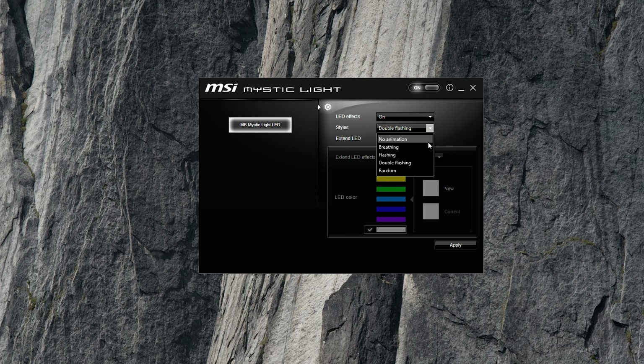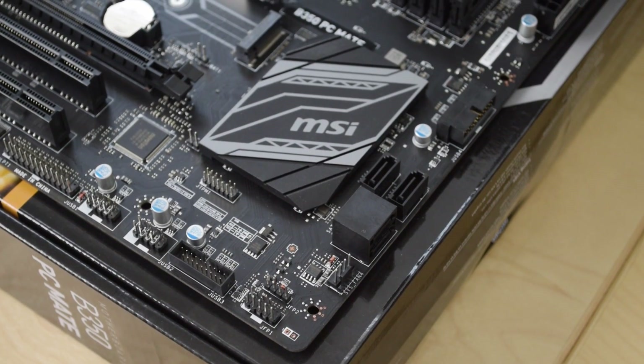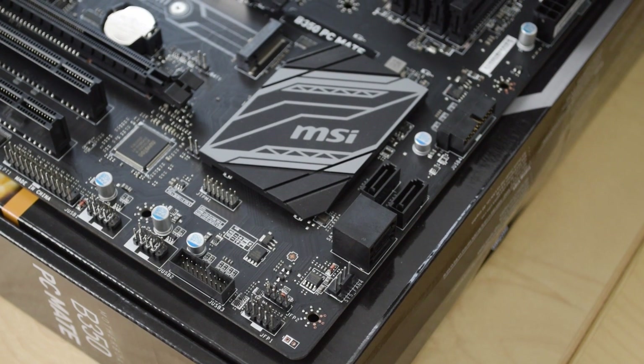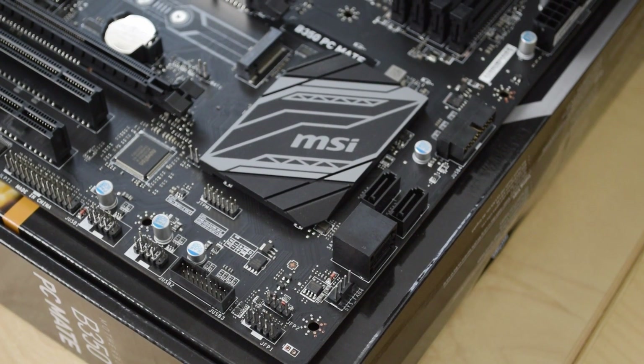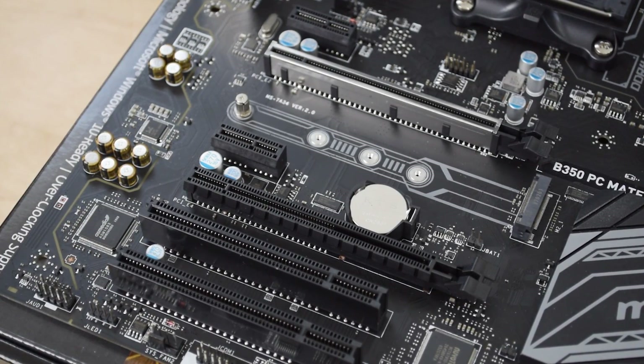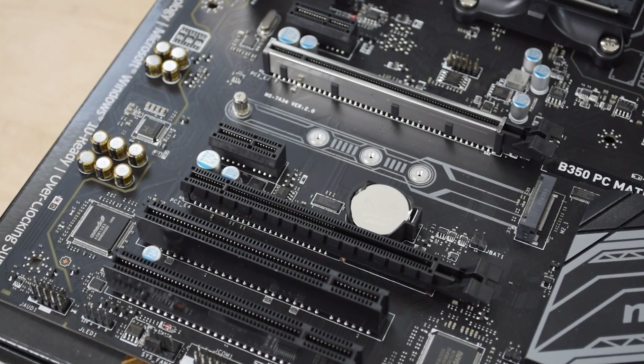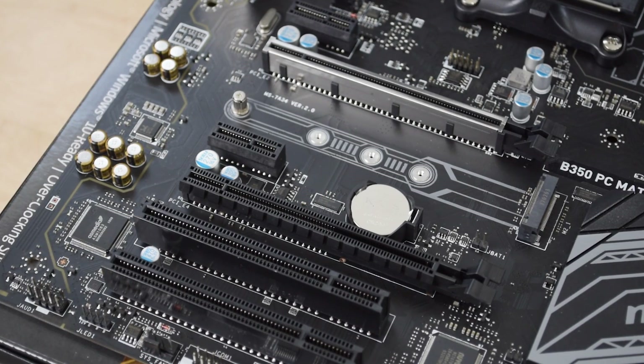As far as storage goes, you do have only four SATA ports with this board, which kind of sucks. I would like to have at least six there, but if you're not running a ton of drives, that may not be an issue for you. I also hate how two of them run vertically instead of horizontally — I don't know what that's all about. Luckily this board also has an M.2 slot, and this one supports PCIe as well as SATA, so you can really go with either one.